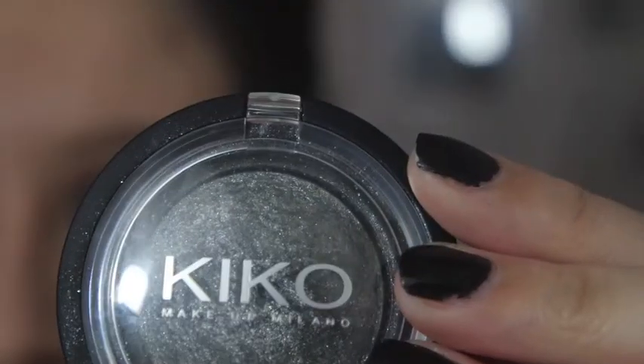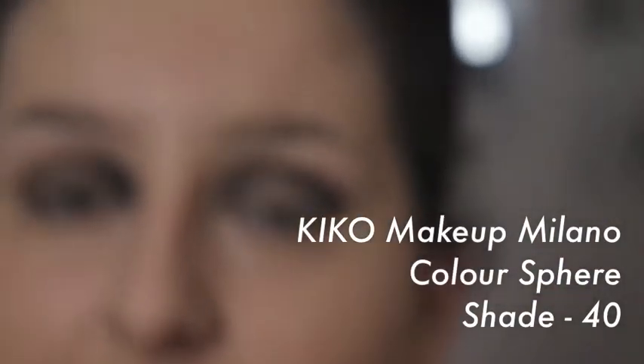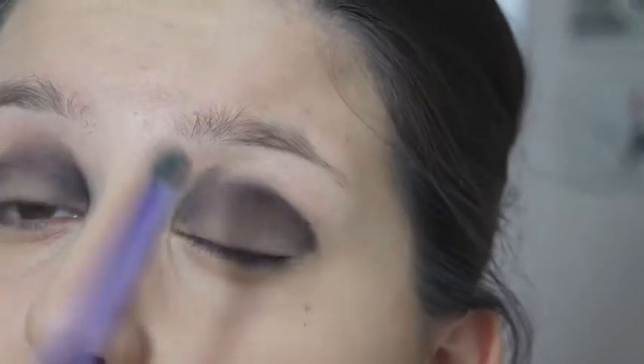This is the perfect brush to be used with Kiko's Colorsphere Eyeshadow, which I'm using in shade 40. It's a really lovely eyeshadow, full of pigment and full of glitter, and it looks great with a grey smokey eye. I'm just going to cover the entire eyelid, paying particular attention to my inner corners.